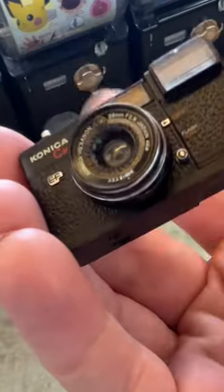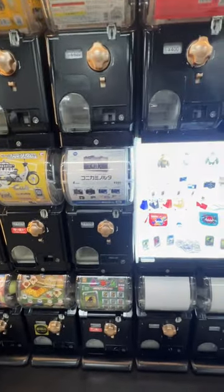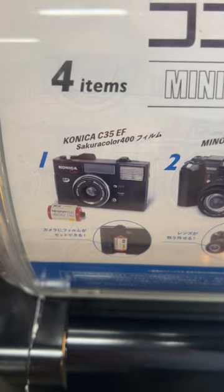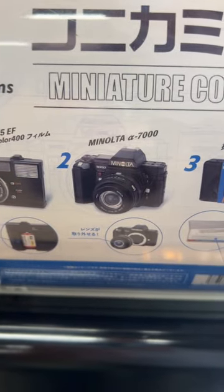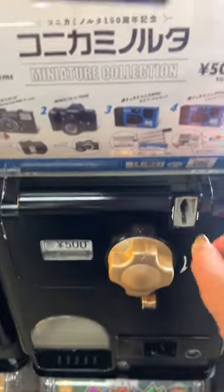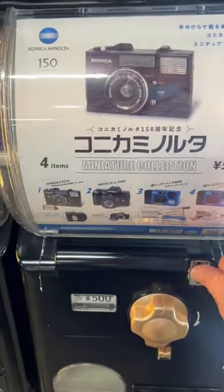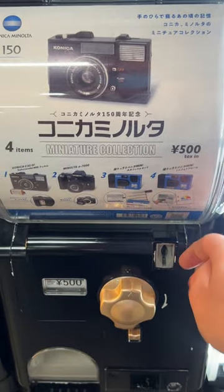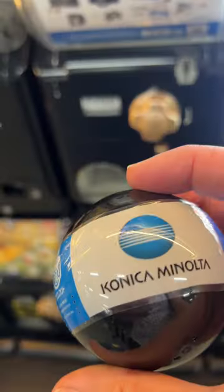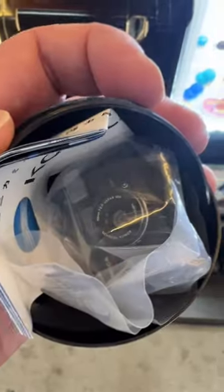Check out this tiny Konica C35EF camera I got in Japan. I was looking at these capsule machines and all of a sudden I discovered a Konica Minolta miniature collection. There are four cameras to collect: the Konica C35EF, Minolta A7000, and two disposable cameras. So I put 500 yen in the machine — that's around $3.50 US — hoping for the C35EF. Here it comes, there's some beautiful Konica Minolta branding here. Opening it up — yes, I got the one I wanted, and I am a very happy camper.